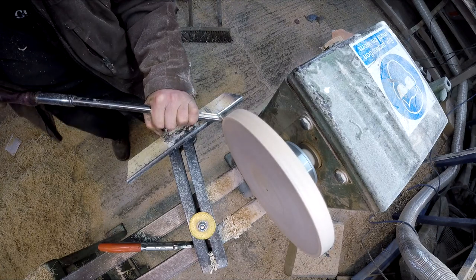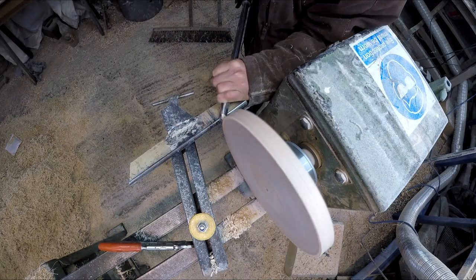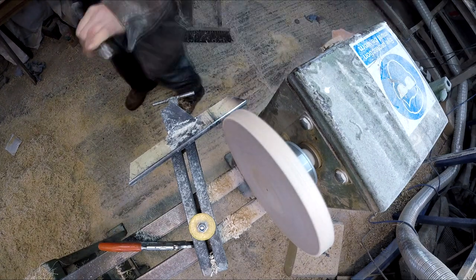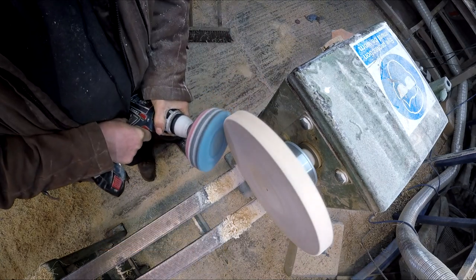I'm going to proceed as if we will get away with it and turn the cog down and finish the job. Because I really don't want to make another one of these cogs, and I don't think any of you want to watch me make another one either. So we're going to carry on — let's see how we get on. Here I'm just taking the edge down to reveal the teeth.